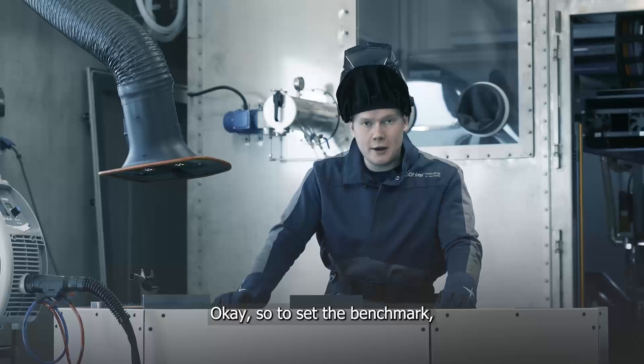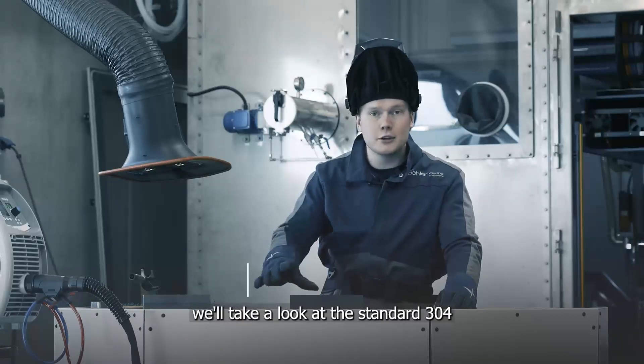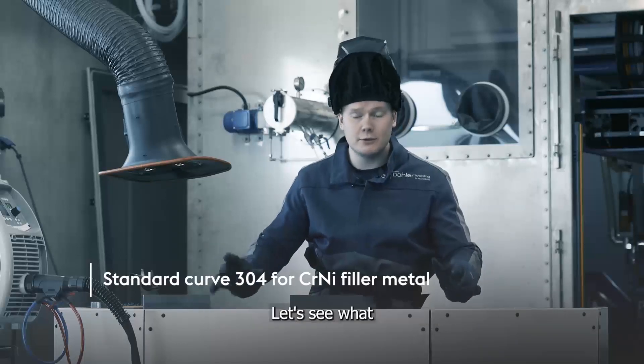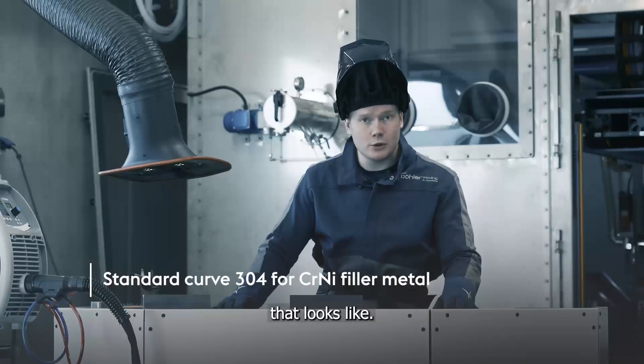To set the benchmark, we'll take a look at the standard 304 synergic curve. This is a generic synergic curve. Let's see what that looks like.